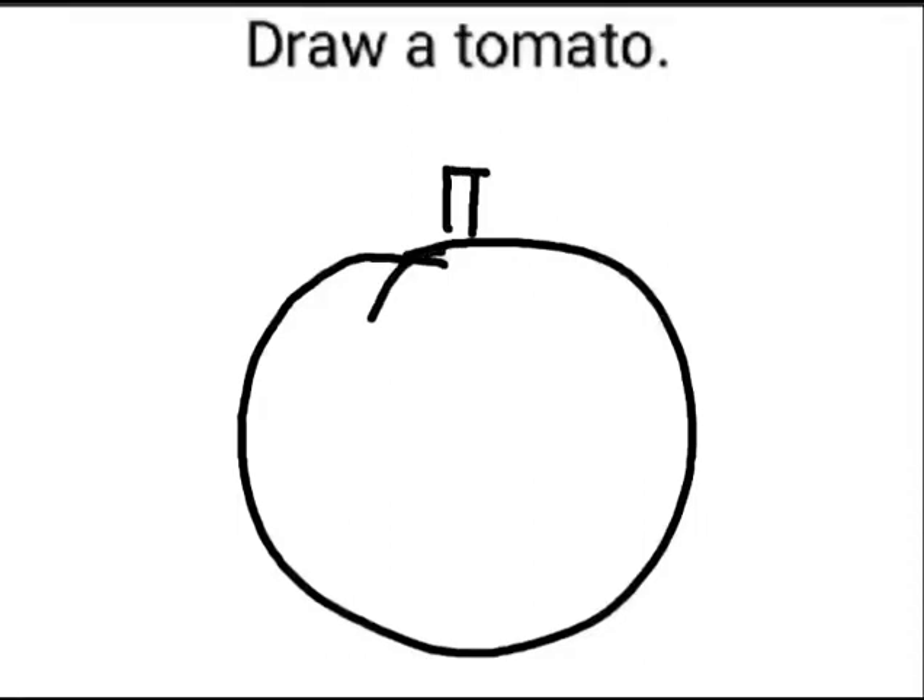Now, for a leaf, make different curves. Okay. Now, can any one of you tell me what is the color of a tomato? Yes. Very good.